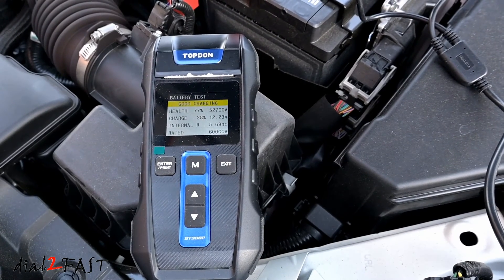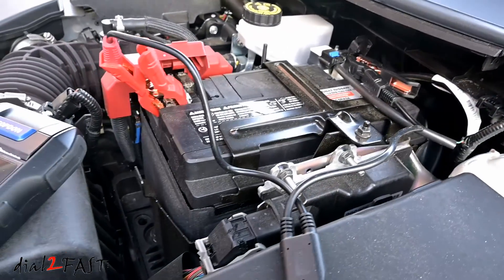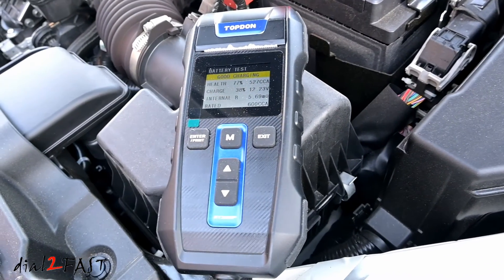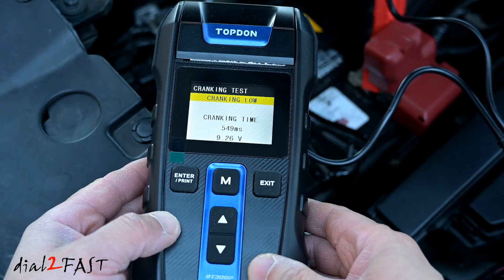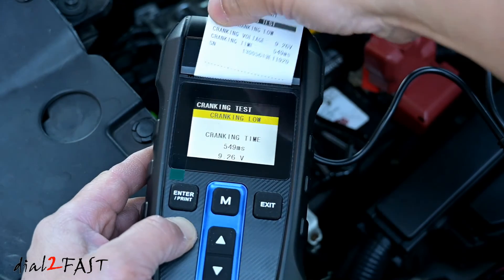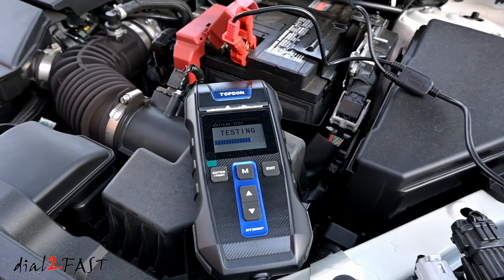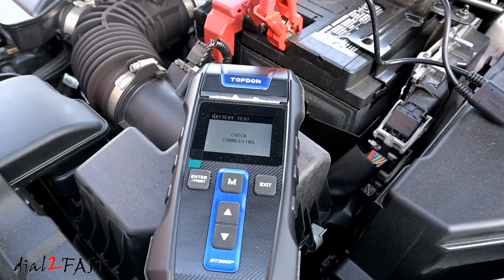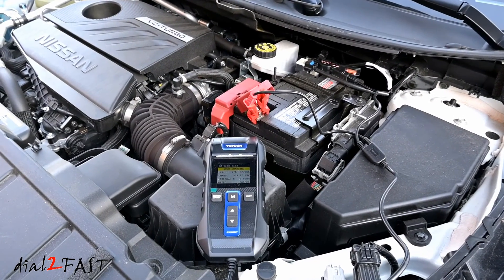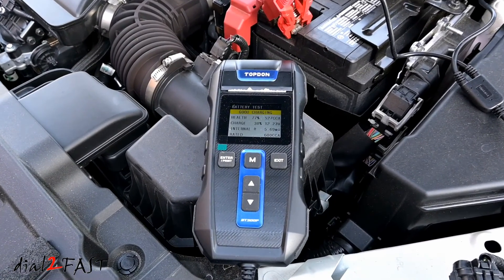Overall I find this Topdon BT300P to be simple to use. In less than a minute it's able to test and tell you the health condition of your car battery. I like the fact that it has a built-in printer so you can print the test result and compare the data — say before and after charging, or going from car to car. The printer jamming issue can be remedied by tearing the paper away from you. I also like that you can review saved data, a feature I've not seen in other battery testers in this price range. At the time of this review, the BT300P retails for $100. I'll include the link below this video.